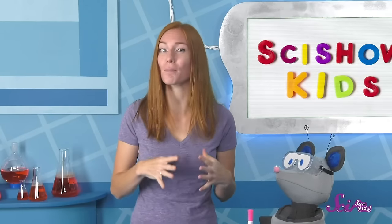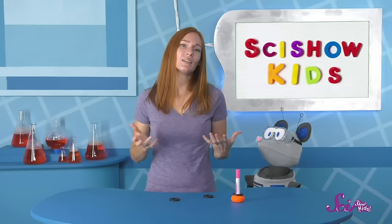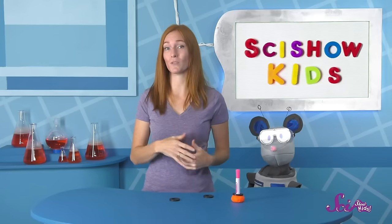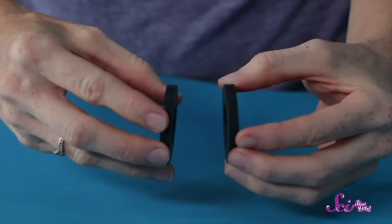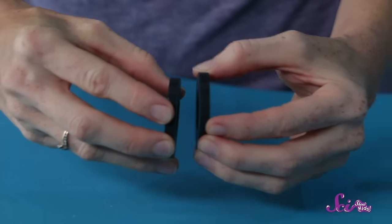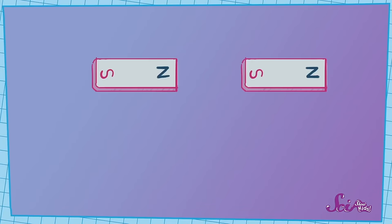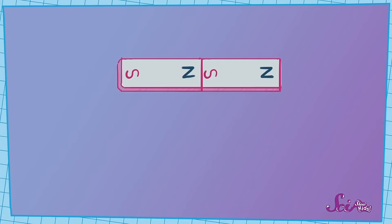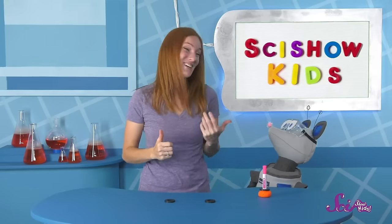They actually pull on each other pretty hard, so I'm being careful that they don't pinch my fingers. Now, when I hold two North Poles together, the opposite happens—the magnets push against each other and won't stick. In other words, we say that the magnets repel each other. So, different poles attract each other, and same poles repel each other. Hey, maybe that's why they say opposites attract!